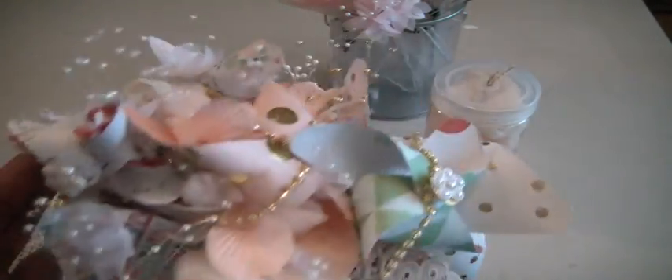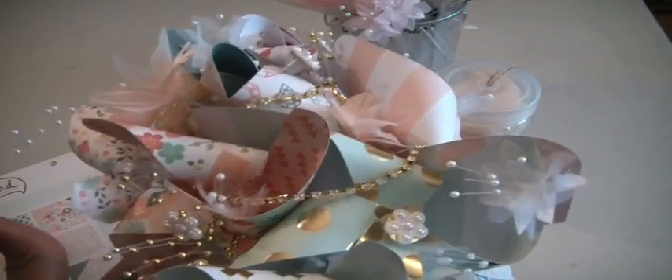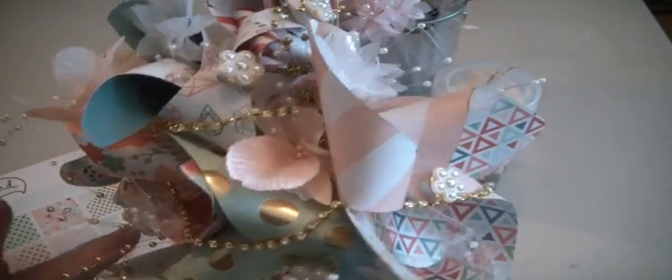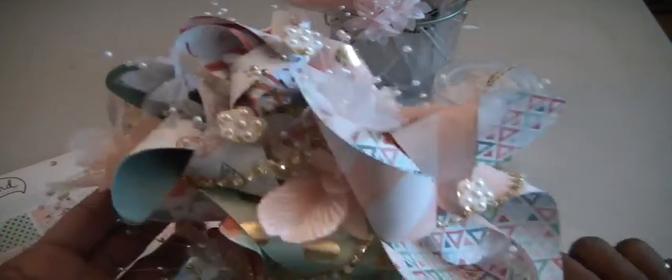I think it came out really good. I don't know how long she's going to keep this. She's going to have her own bouquet when she does walk down the aisle, if it's even an aisle-walking ceremony, I'm not sure. She may say, you know what, I'll use this — and that would be fun too.